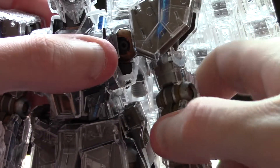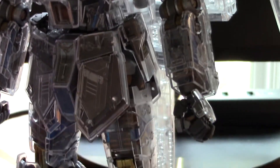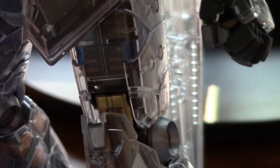Just keep going down, showing off the leg with that really nice detail.